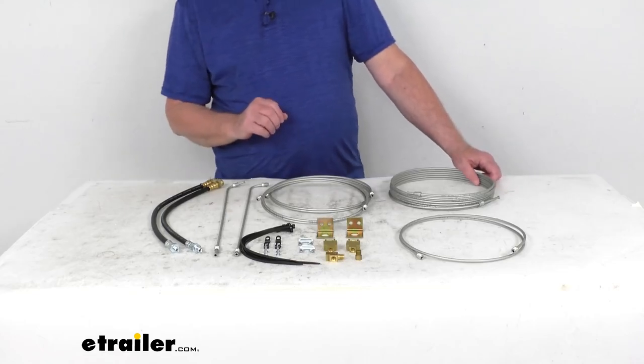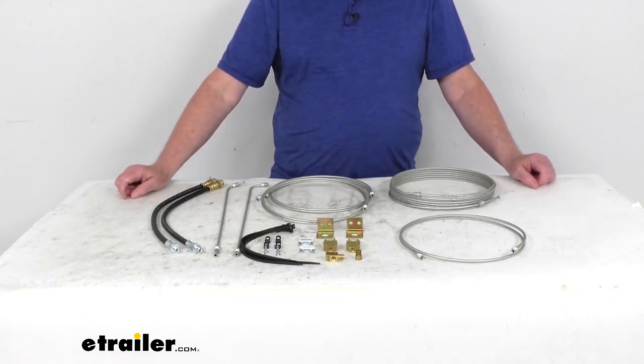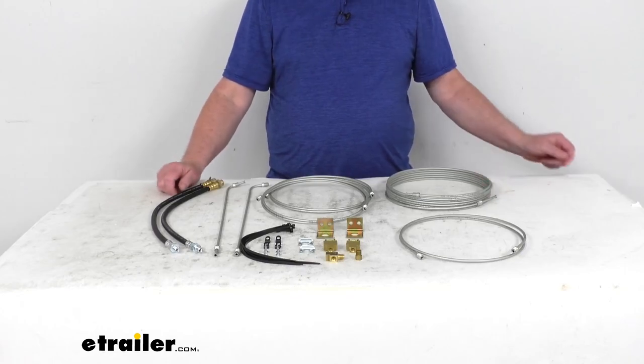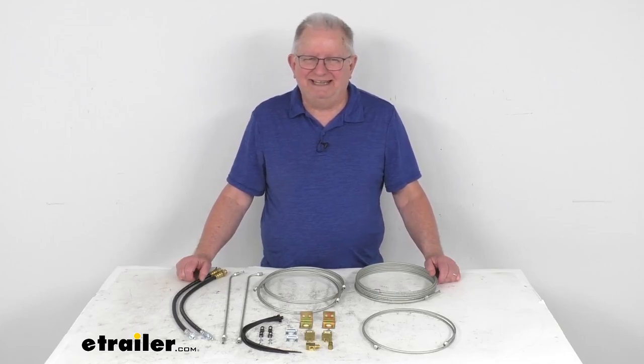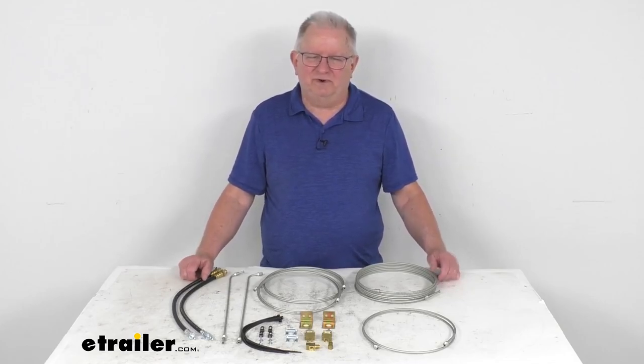This should allow you to hook up your lines on a Tandem Axle Trailer with Drum Brakes, and these parts are made in the USA. That should do it for the review on the Dexter Hydraulic Brake Line Kit for Tandem Axle Trailers with Drum Brakes.